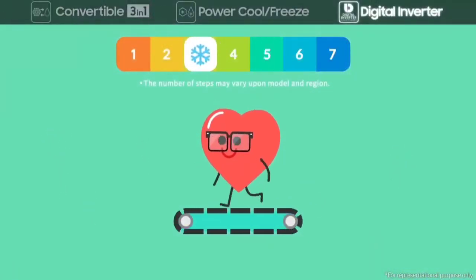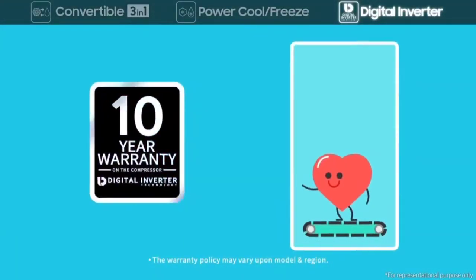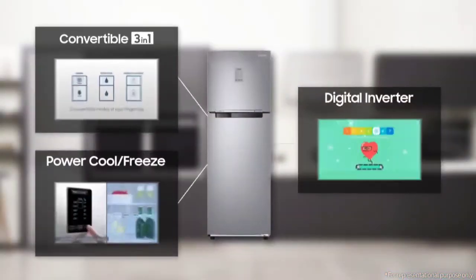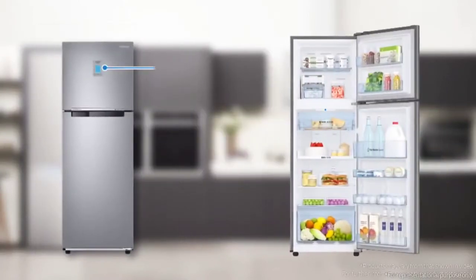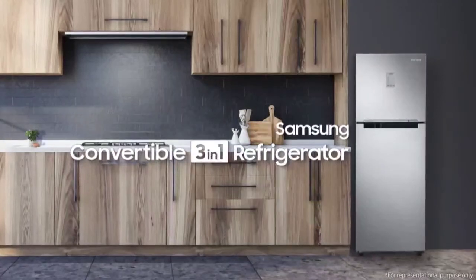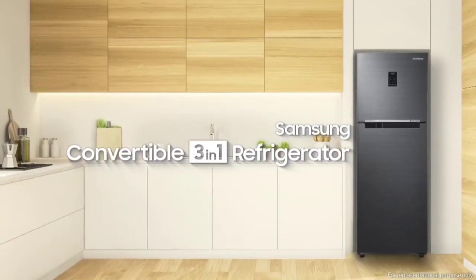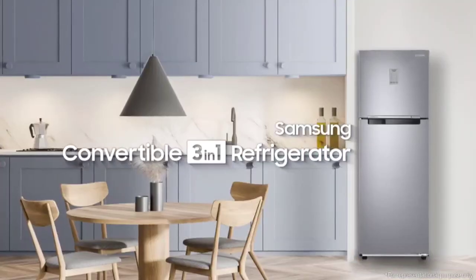Our Digital Inverter Compressor runs at seven different speeds for various situations — smart technology that changes your life. Samsung Convertible 3-in-1 Refrigerator: we design your home for everyday life.